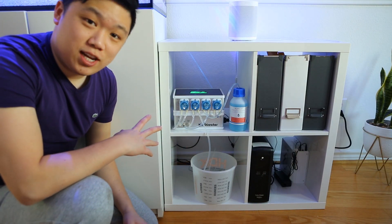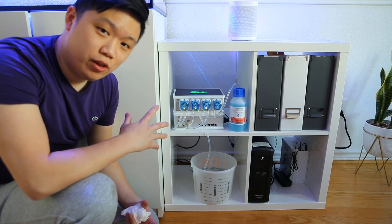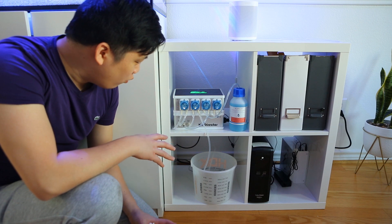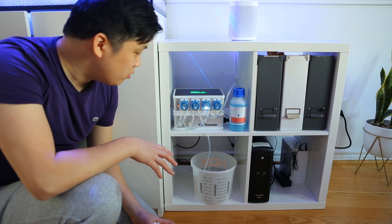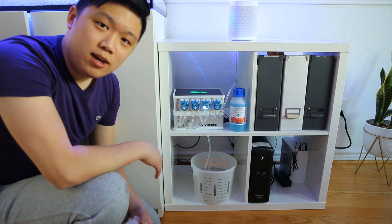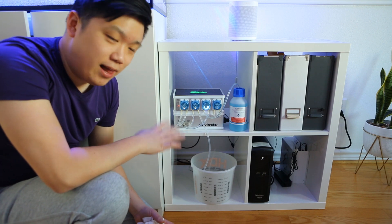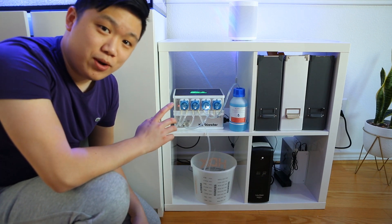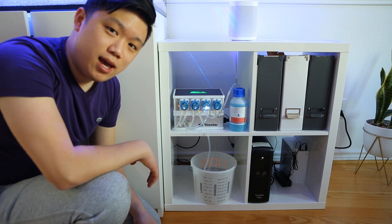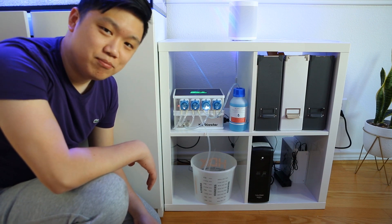Hey guys, I just finished setting up the KH director and I am now running the first test. I'm going to run another one afterwards just to make sure that all the lines are completely primed. For the most part, the setup was really straightforward — I just followed the GHL instructions in their video that they have online. As you can see, I'm using a bucket right now for wastewater just because I haven't had the time to get my containers yet. They'll be here tomorrow and I'll have those installed. Anyways, let's go ahead and see how the KH director does in terms of results, and I'm going to compare it to my HANA checker just to see how close I am in terms of measurements. All right, let's see what it does.